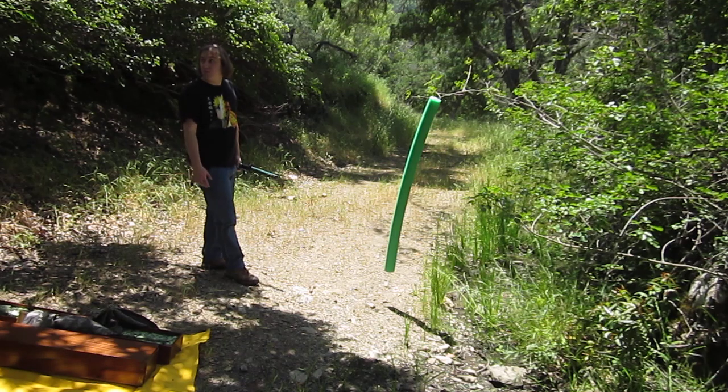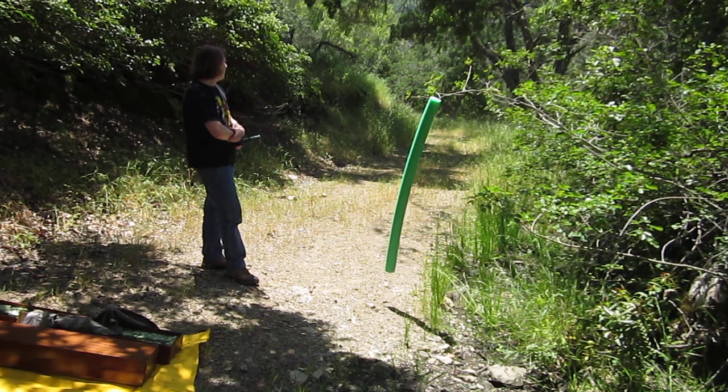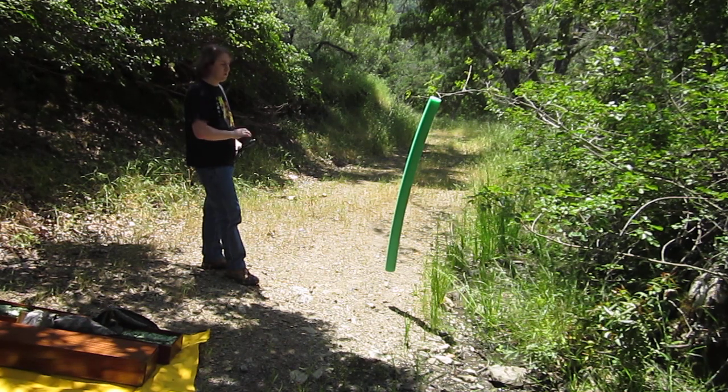This is actually part of my family's property, so I can actually go up here and just enjoy the natural wonder of the world.